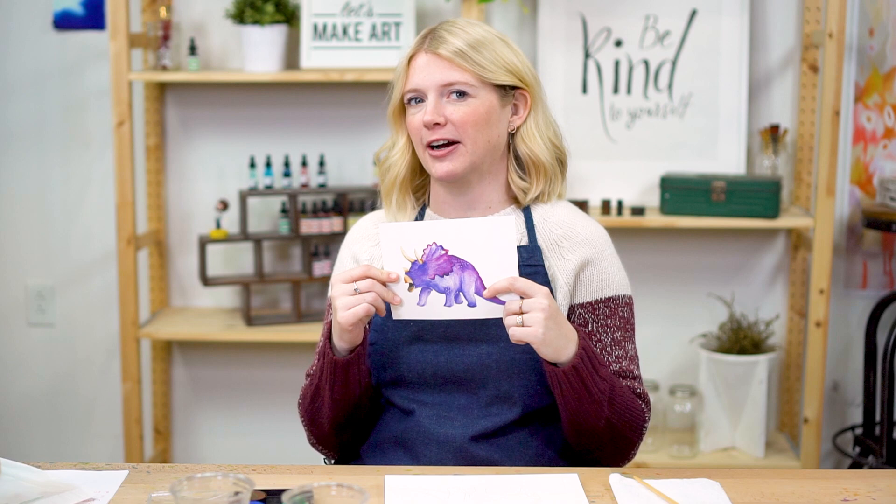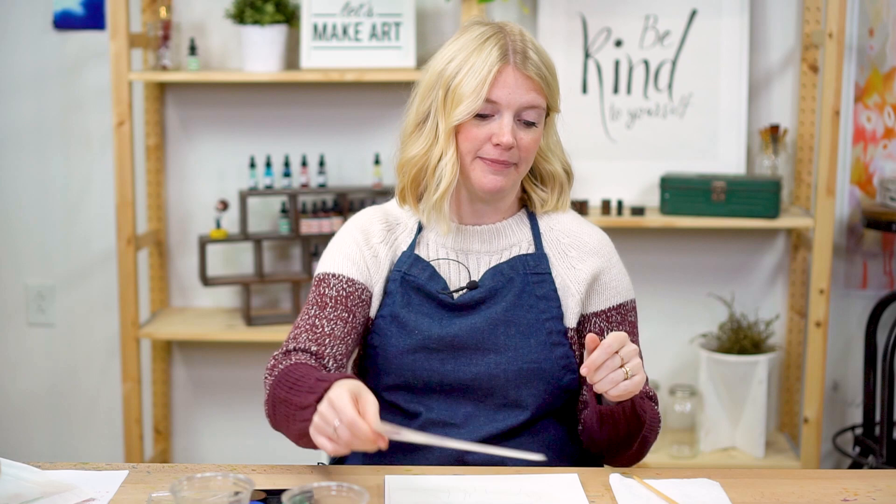Hey kids, Sarah Cray here and we are painting dinosaurs — today we are painting the Triceratops, which just happens to be my favorite dinosaur because my name is Sarah and the name Sarah is in the name Triceratops. So it's always been my favorite. Makes a lot of sense — it does make sense to me.